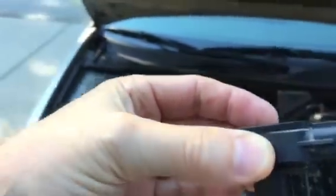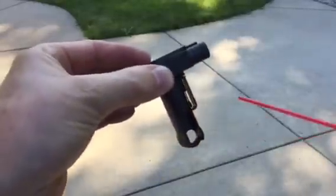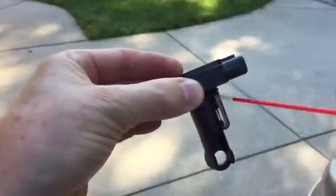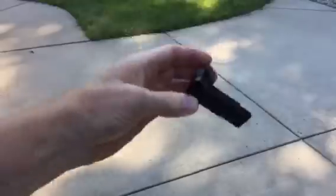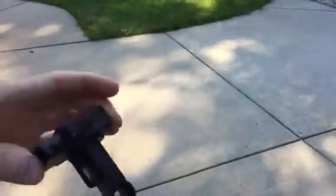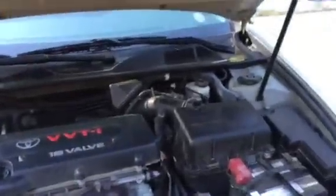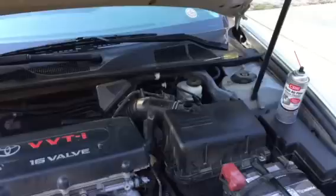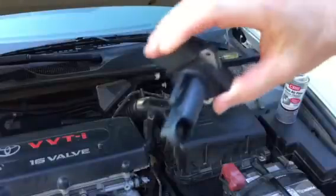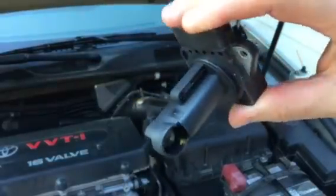So all you have to do is get your cleaner and just spray a liberal amount on there. I'm going to get it on the other side too. And again, this is all you want to use — don't use anything else. And then we're ready to install it back in. Wow, that stuff does evaporate fast. Look at that — you can't even tell I sprayed it.